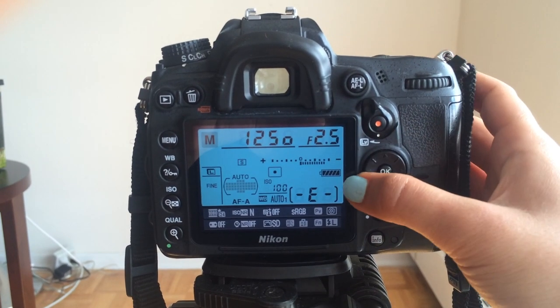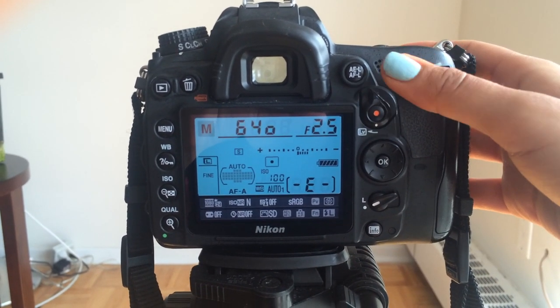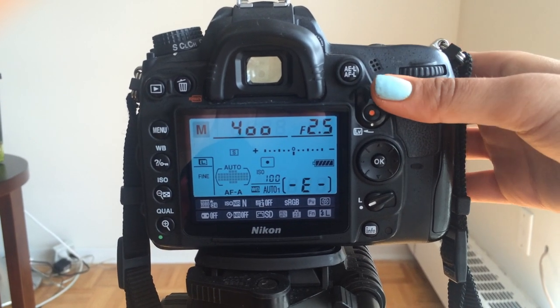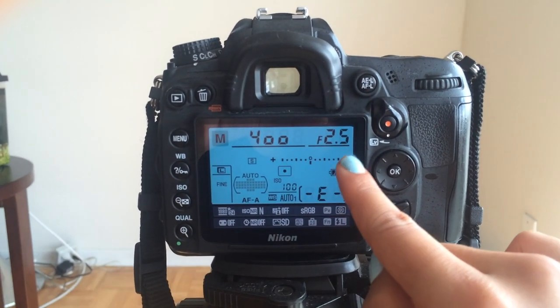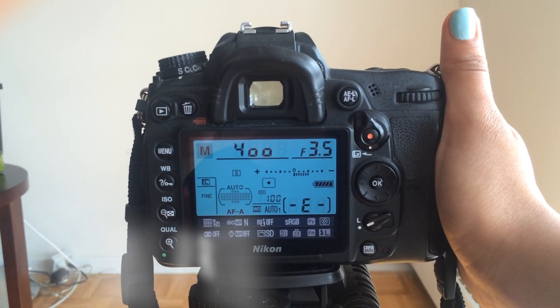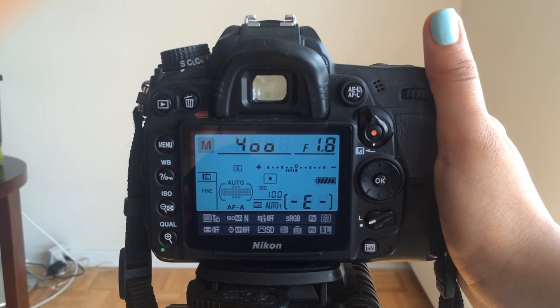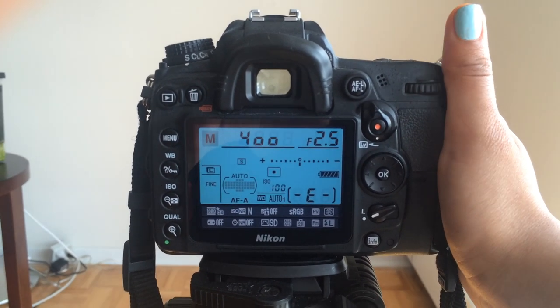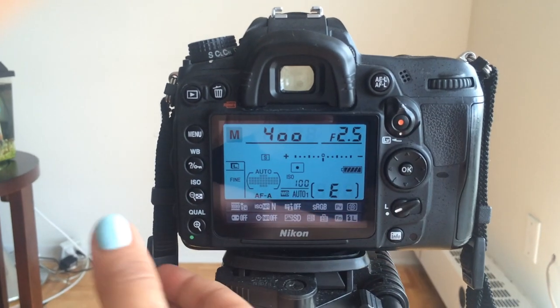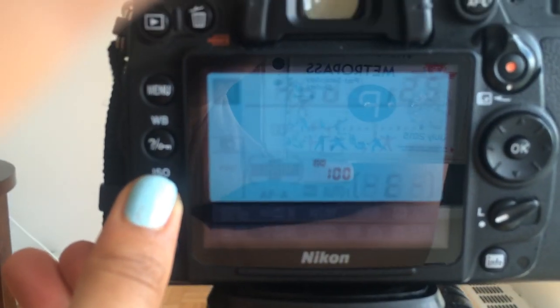If the meter scrolls more to the right, it'll get darker — it'll show me that my photo is underexposed, meaning it is too dark, one, two, or three stops too dark. You could be scrolling the aperture, scrolling the shutter speed, or changing your ISO. Any one of those three settings can help make a photo brighter or darker.